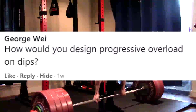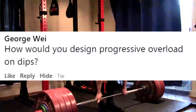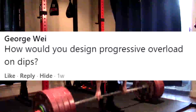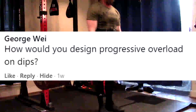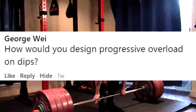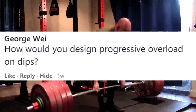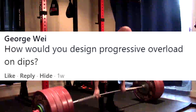No one cares what your weighted dip is — they're going to ask you what you bench, not what you weighted dip. The weighted dip is a hypertrophy exercise. You don't need to program progression on it. You're always going to do it second, after some bigger movement first — a bench press, an overhead press, something else. It's going to be a secondary exercise for building your pecs and triceps, and it's a damn good exercise for that.